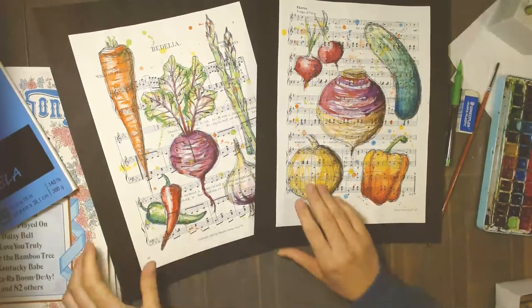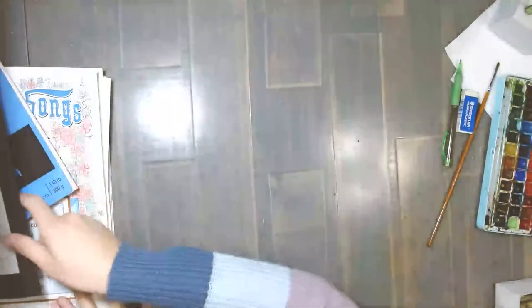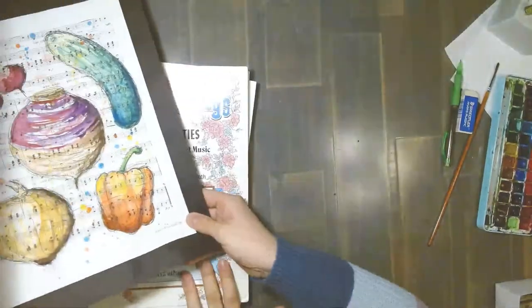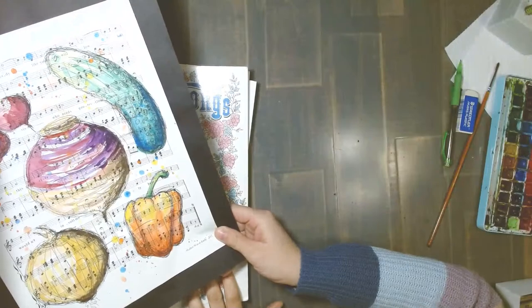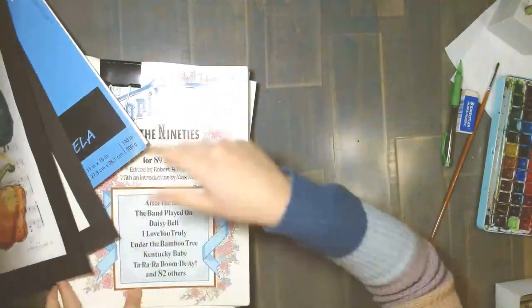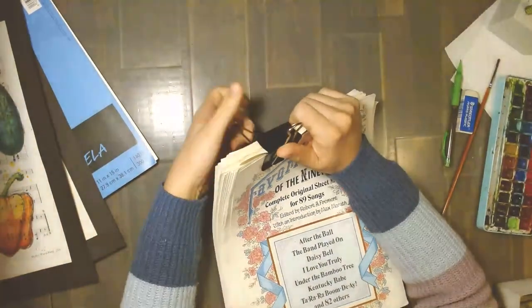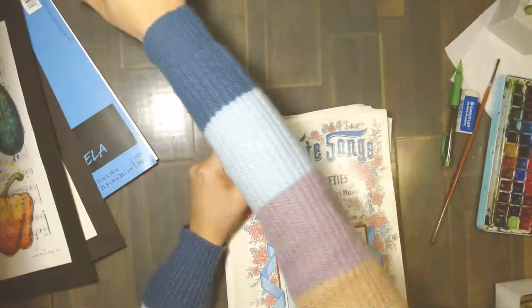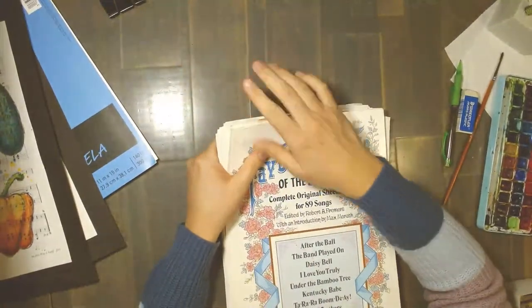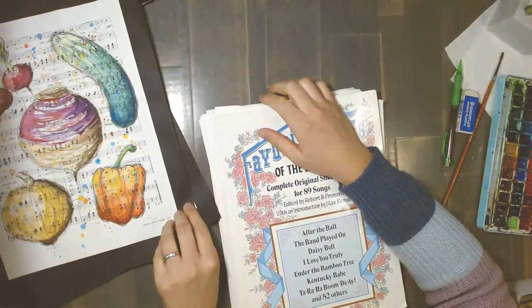Let's do supplies before we actually get started. Here are the two examples — you'll notice that in the examples I have beautiful musical notes in the background. I just thought it's a cool design element rather than just boring white paper. It is optional — I'll show you what I do to get that musical note paper.